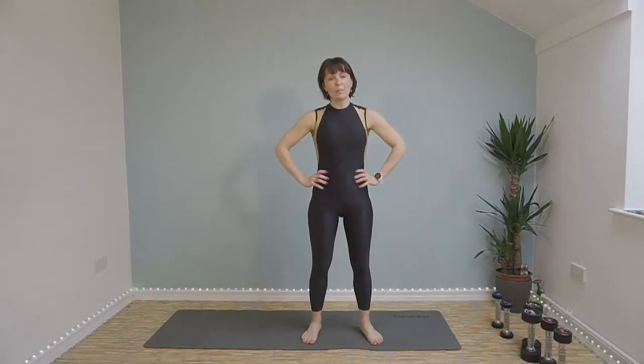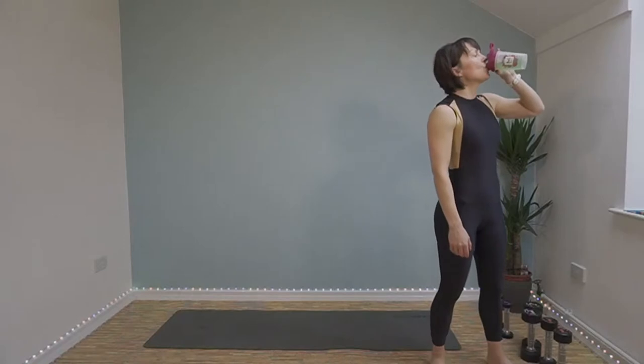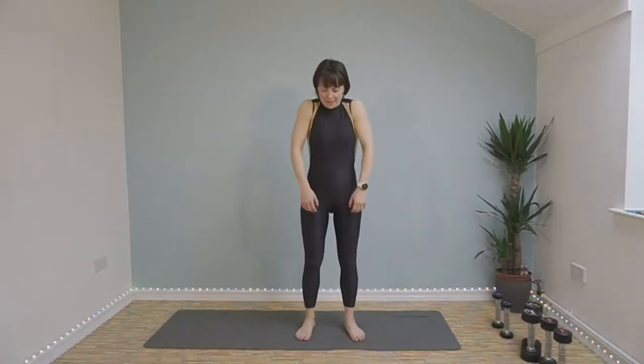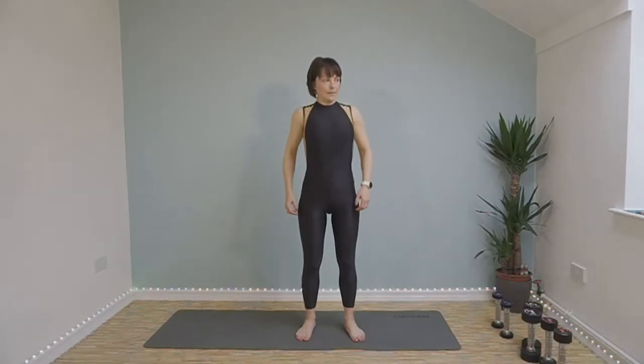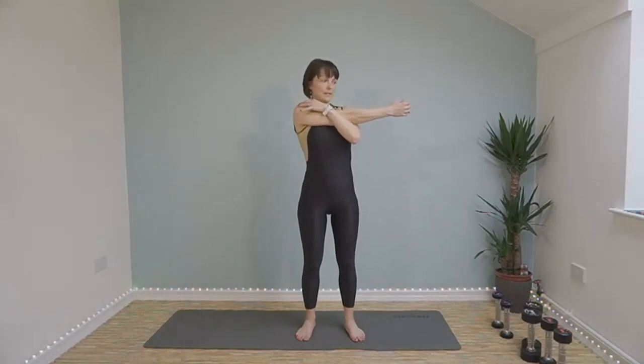Thank you so much, I hope you enjoyed it. I'm going to do a little bit of a cool down so stick around if you can. Just grab a drink, catch your breath. Let's start by rolling our shoulders back again. And forwards. And bring your right arm in front of you, pull it towards you with your left, and breathe into that stretch. And the other side.